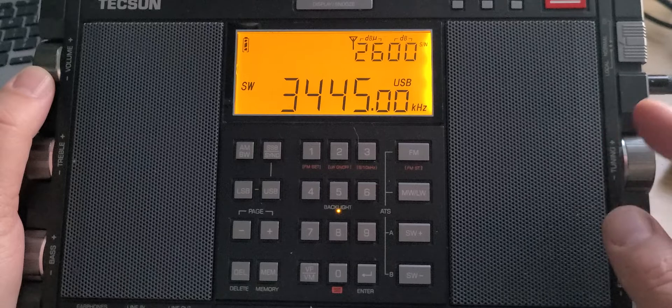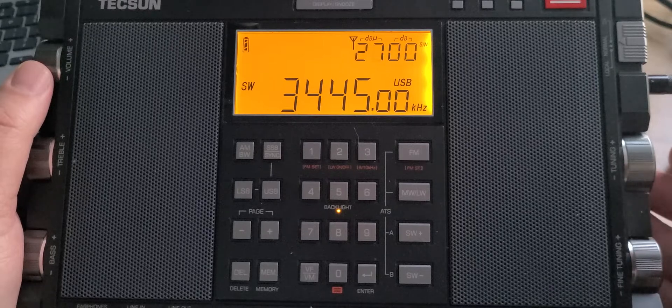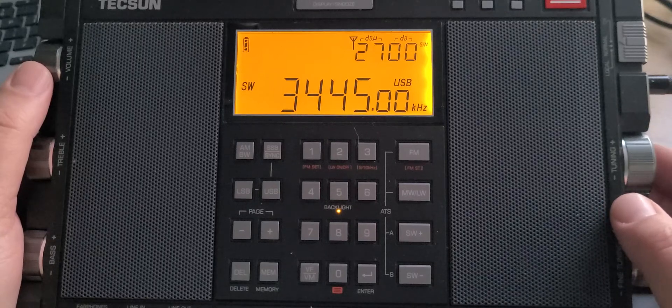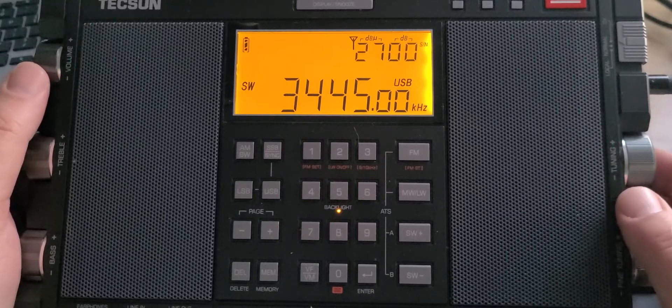Also remember that lower frequencies like 3 MHz are mostly nighttime frequencies. That means that in broad daylight and midday, you're not going to hear much. Right now it's still daylight outside but the sun is setting, so this band is starting to open up and we're starting to hear communications coming out of it.